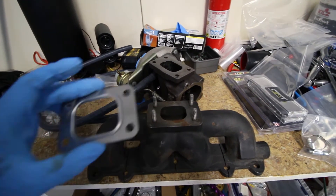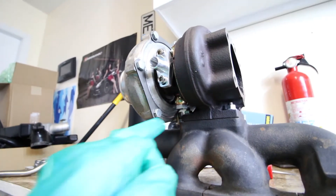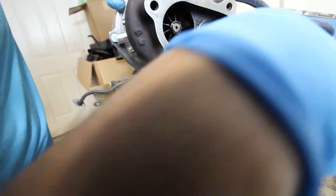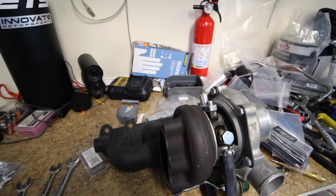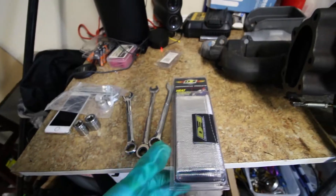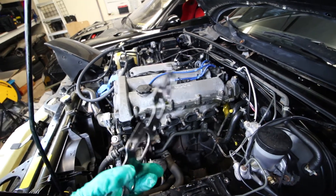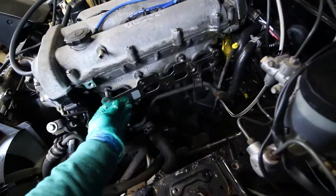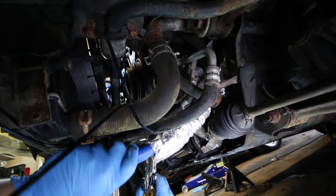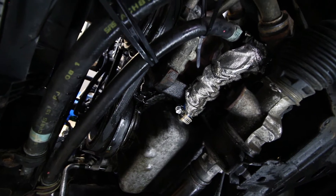Next we'll mount our turbo to our exhaust manifold. Make sure you have a new gasket in between, then tighten down the turbo to the studs with the four nuts. It's a little tight in here, so make sure you start all of the nuts before you fully tighten down any one of them. Before we put everything back on the engine, we'll attach our 5/8 drain line and put some heat sleeve on it. As you can see, we now have our oil drain line connected to our oil pan, so we are done underneath here.